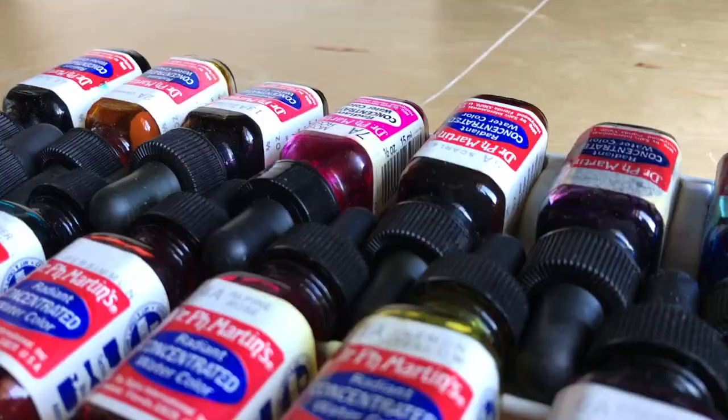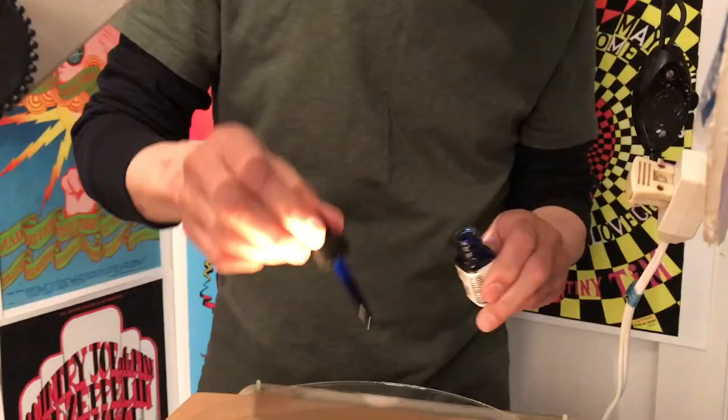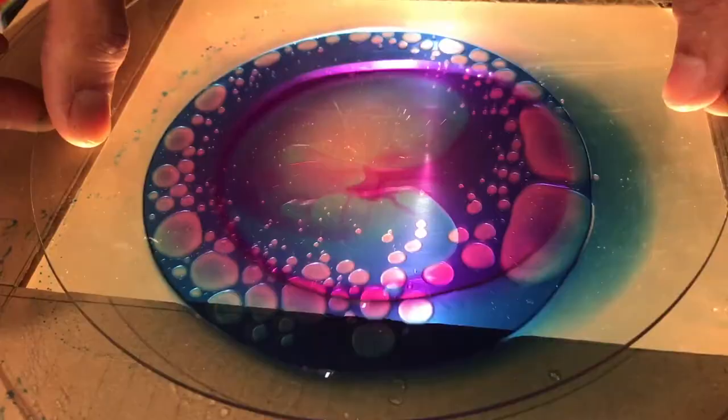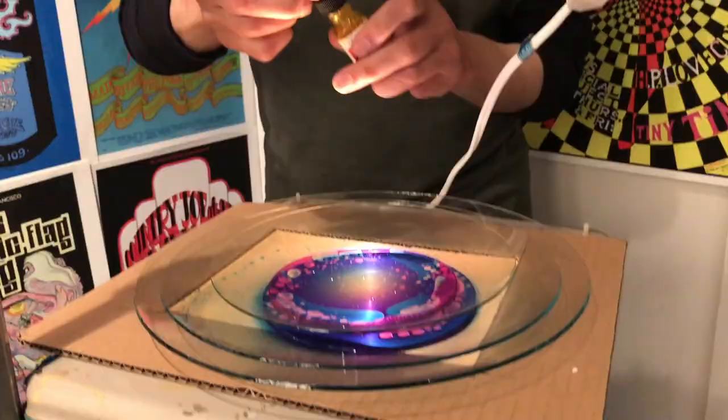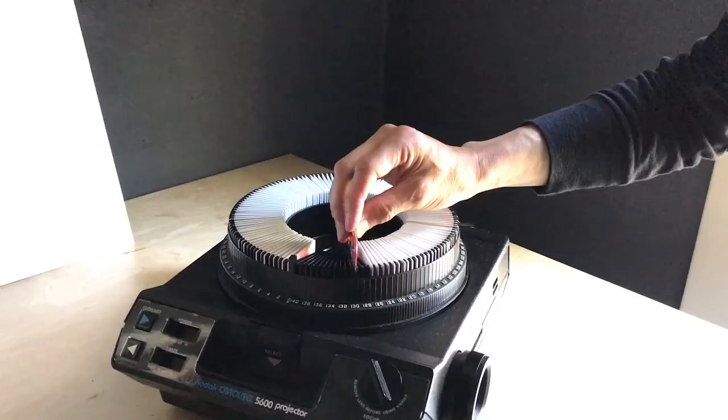I put the large clock face down first and I'm going to pour a little bit of the rubbing alcohol in. Now I'm going to pick a color — let's say blue — a few drops of that, mineral oil, a little bit more alcohol, and more of a reddish color. Now if you want to get really tricky, you can add another layer on top.